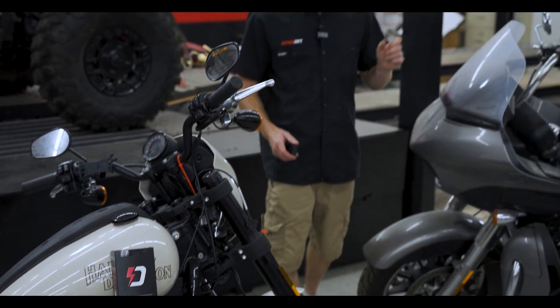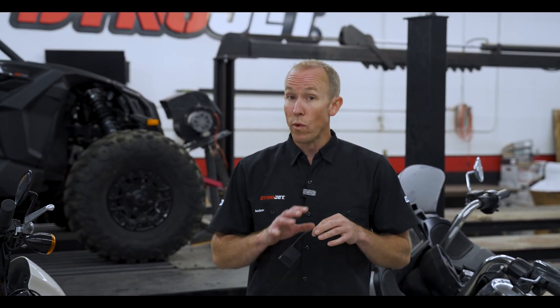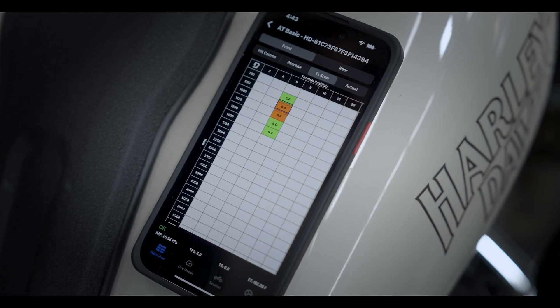To use Auto-Tune Pro or Target Tune, you'll need to pair your PV4 with a wideband module that's specifically built for use with the Power Vision 4 for your Harley-Davidson. Once you have the Power Vision 4 and Auto-Tune module installed, you're ready to begin the process. With a few button presses in the app, you can enable the Auto-Tune feature and get your bike's AFR dialed in no time at all.